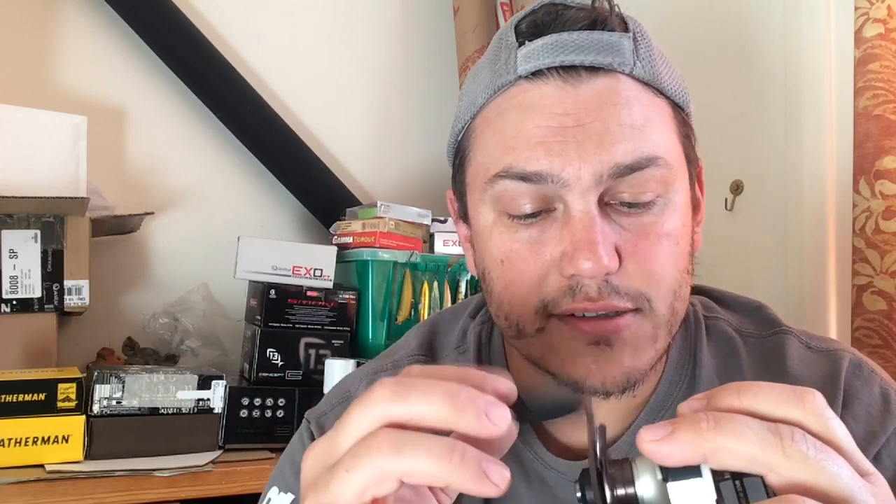Why do I prefer casting reels? I've just grown up using them and I'm really comfortable with them. I'll generally always have a spinning rod with me on the boat just for when there's a lot of wind or if I need a really subtle finesse presentation - casting light lures in the wind with a baitcaster is a bit of a mission.